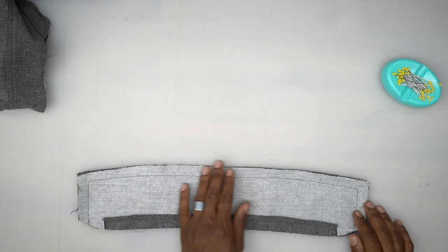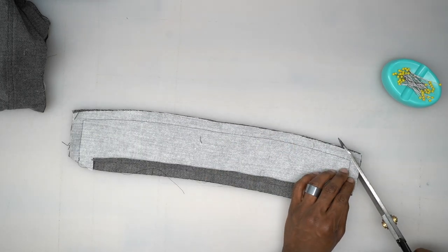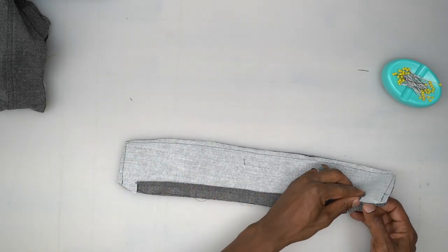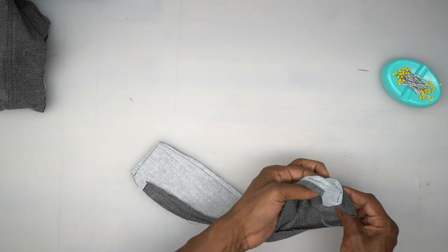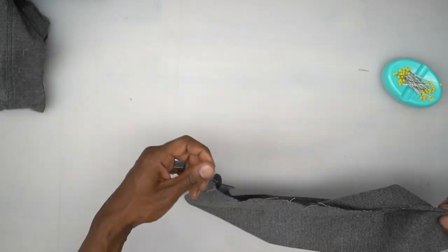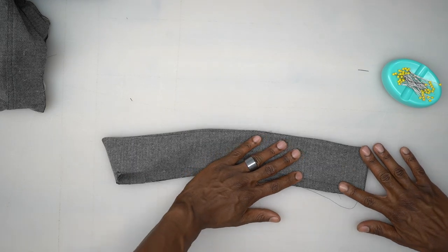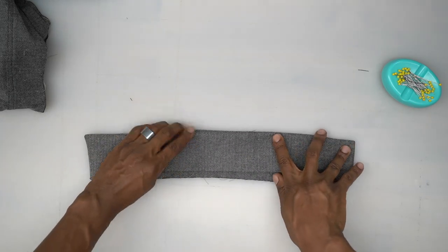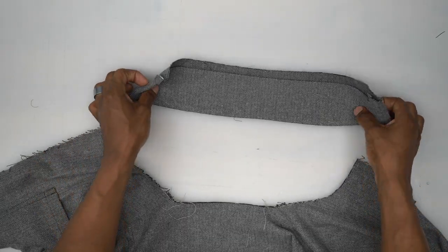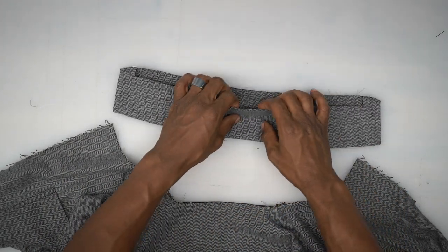Back from the machine — I trimmed the corners, then turned everything right side out and poked out the corners. Give it a good press, keeping it just like that. Back from the pressing table — it's pressed really well. Now I'm going to pin the collar down to the neckline.